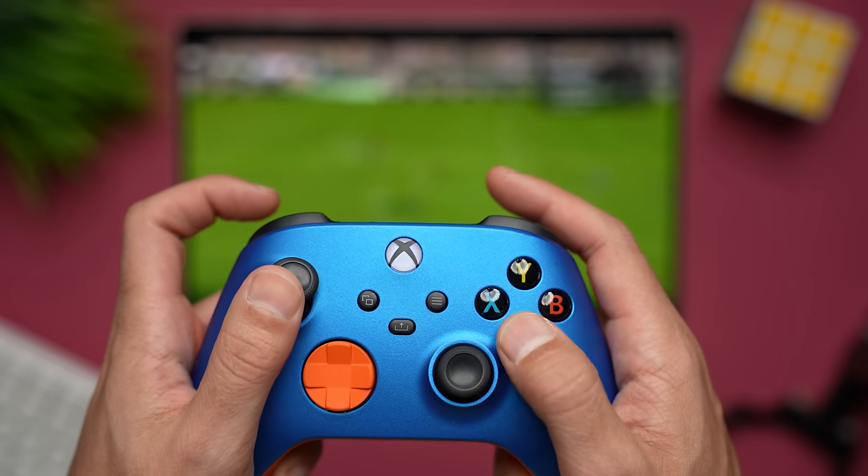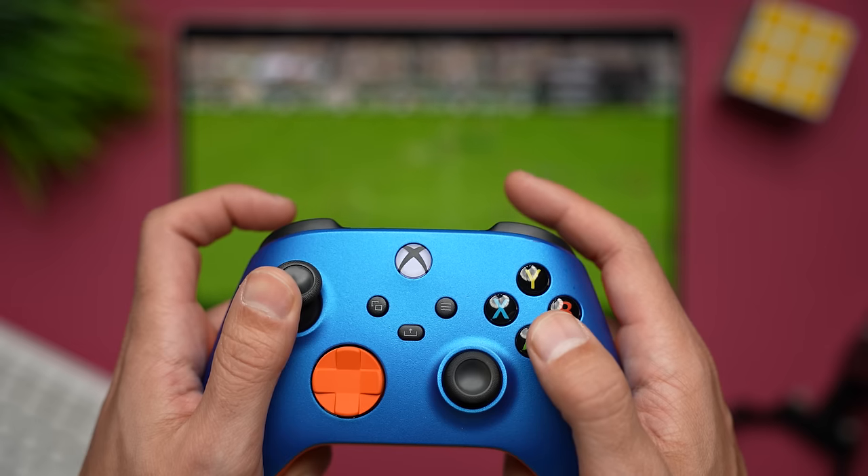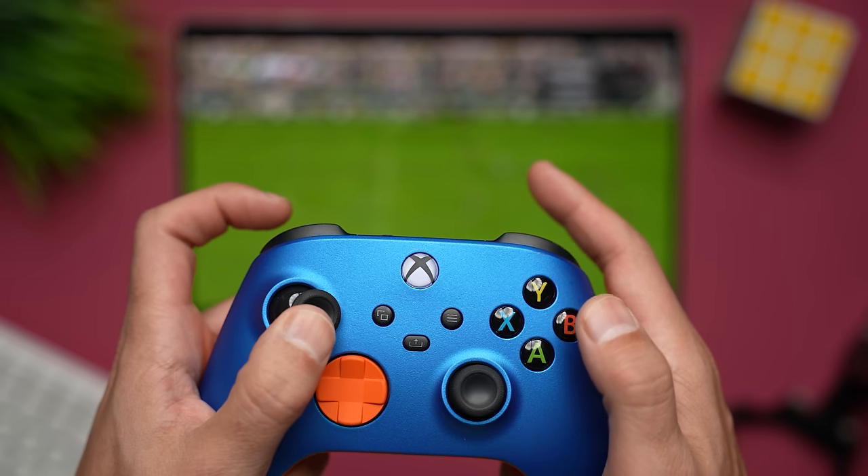A lot of times over the past three months, I used my Xbox controller with the Xbox Game Pass app, at which point I'm only using the tablet as a display — and then, of course, the bigger the better.